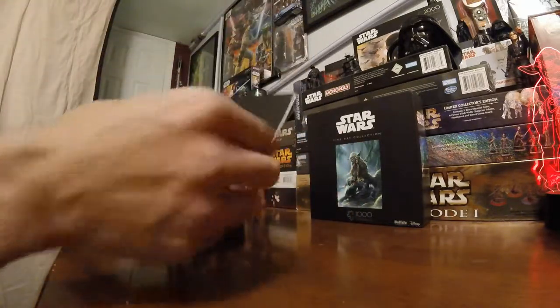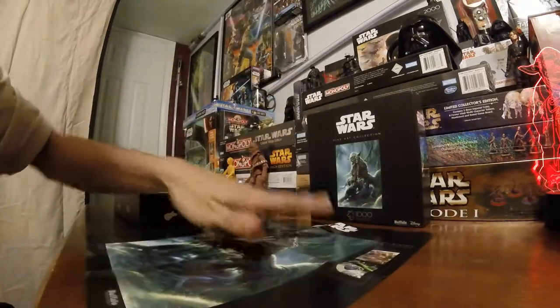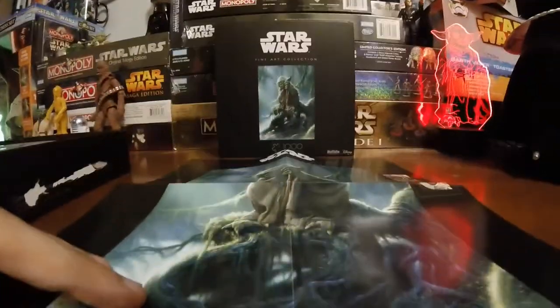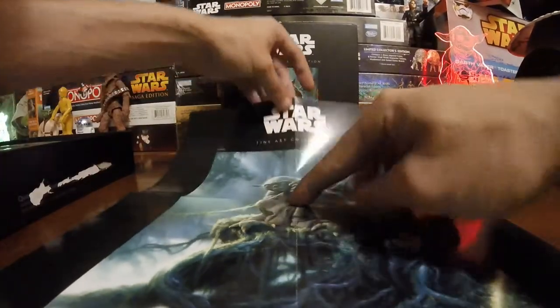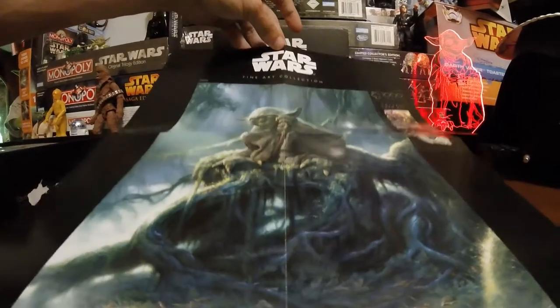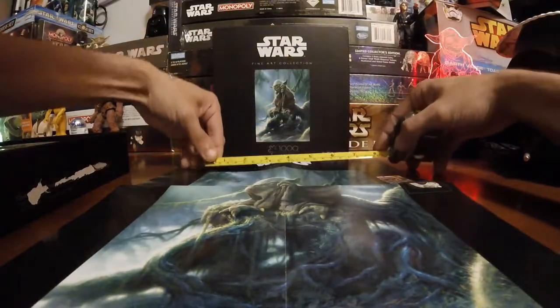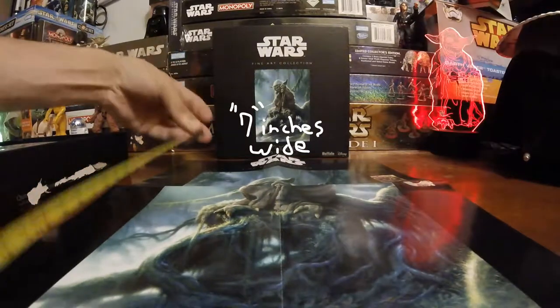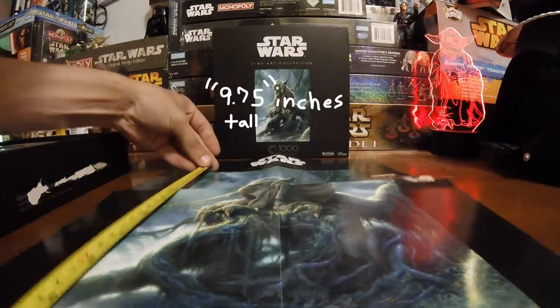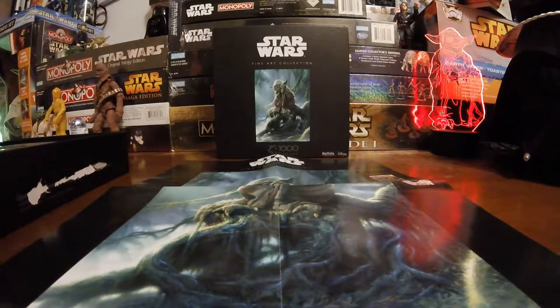It does come with a poster on the inside. It's not as big as the other posters that all the other puzzles have come with. It's definitely not as big — it is 7 inches wide by 9.75 inches tall.